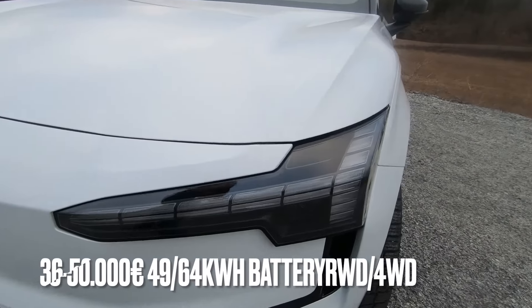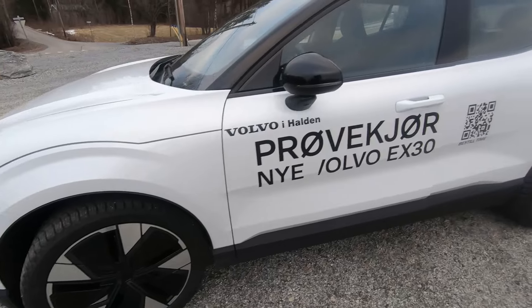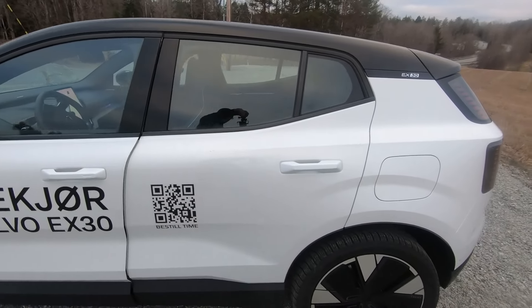Hello and welcome to another episode of The Electric Norwegian, I'm Mats. Today, thanks to Jensen og Sjæle in Halden, we have borrowed a Volvo EX30.